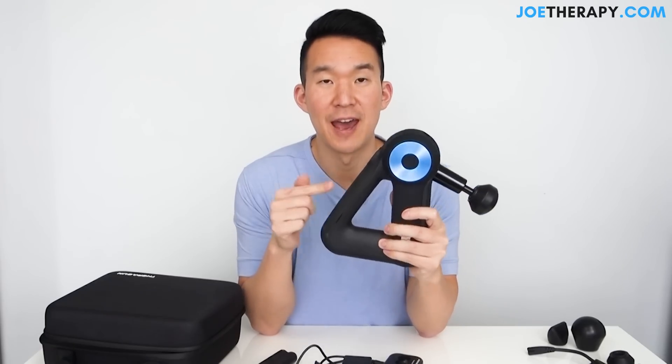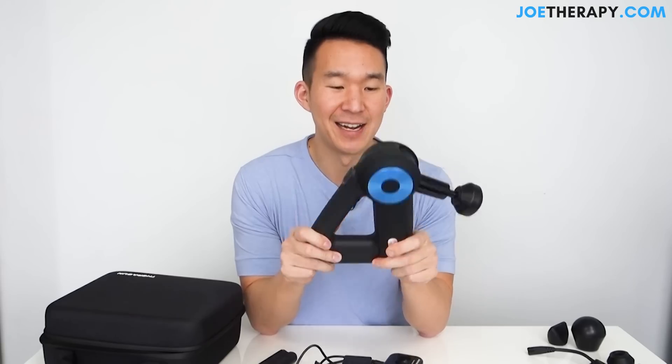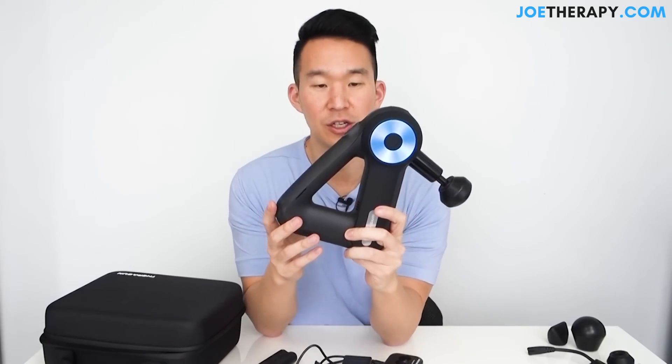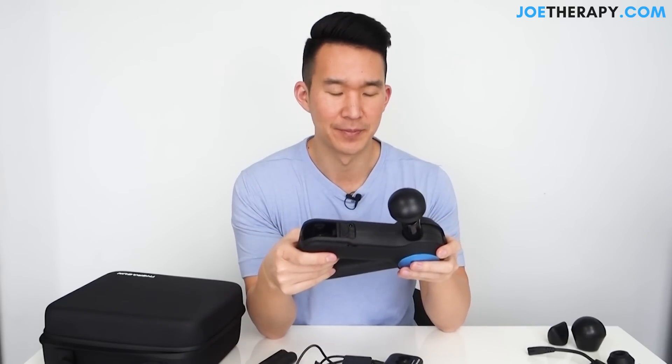Let's talk about the look and feel of the new Theragun. I'm kind of a sucker for design, and this looks way better than the G2 Pro. The G2 Pro basically looked like something you would get at Home Depot, and this one looks a lot more futuristic. The grip is nice and grippy. It's not too big, not too bulky. I love the feel — it's kind of a matte finish with a good grip. There are two buttons.